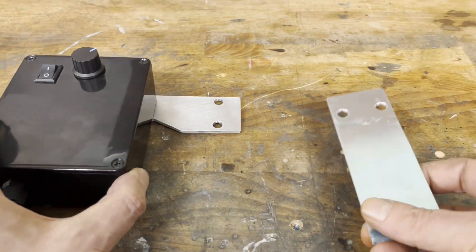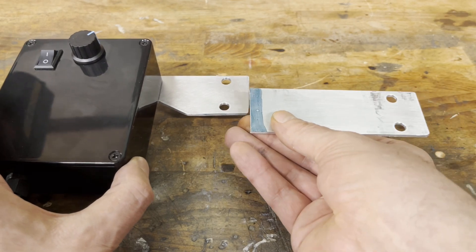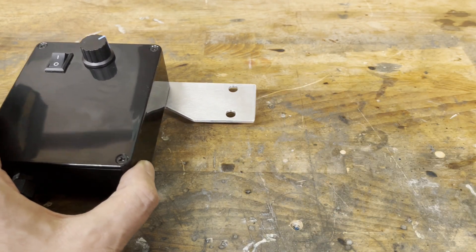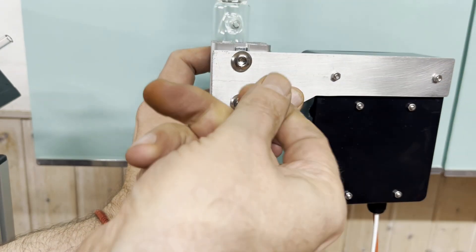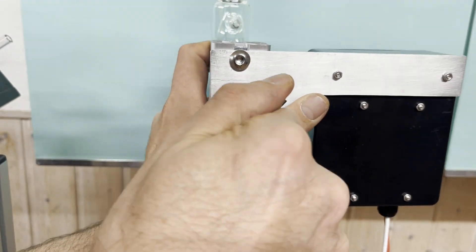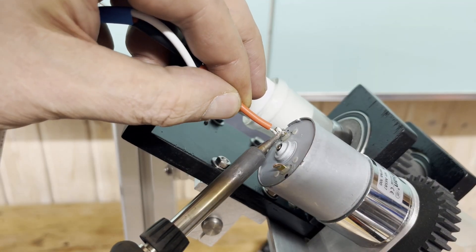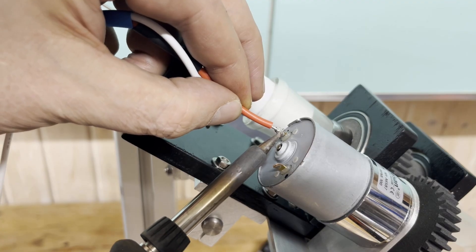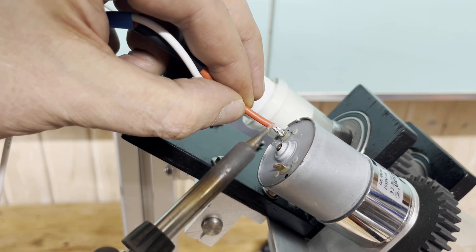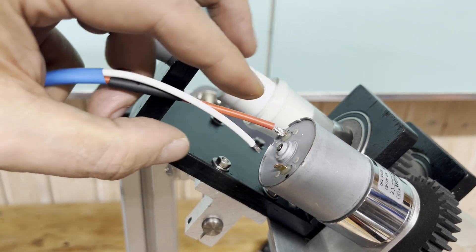I had to shorten the bracket for the electronics box before mounting it. The direction of rotation of the geared motor is important — it must rotate in the same direction as the compression fitting of the Teflon overhead steerer bearing is screwed in.